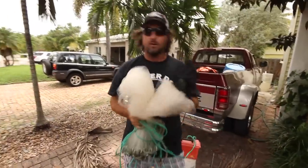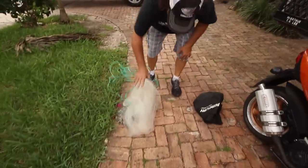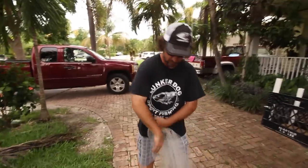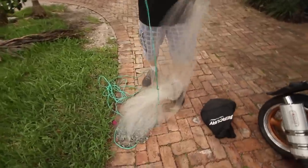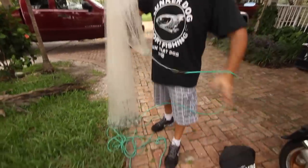Alright dudes, real quick, going over all the equipment — essential stuff to do your happy baiting and pre-putt action. Now check out this net. You see this net? Small mesh, quarter inch mesh, little cheap, small net. Real easy. There's a reason for that — you want to be mobile.